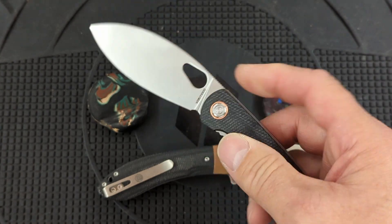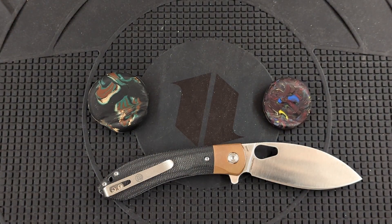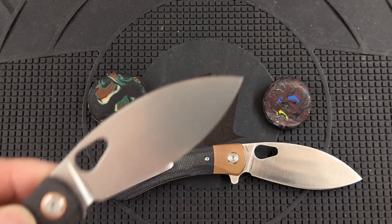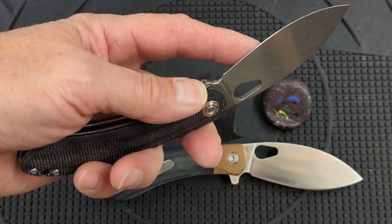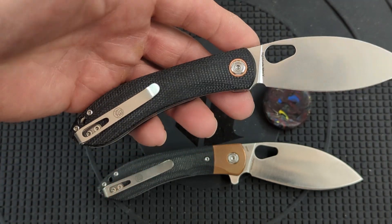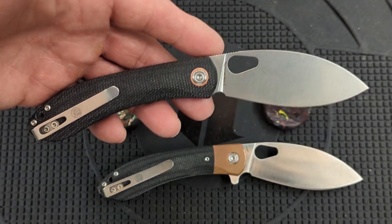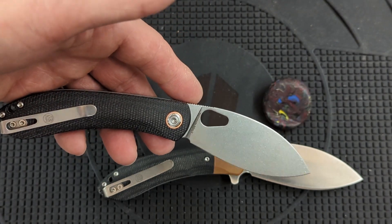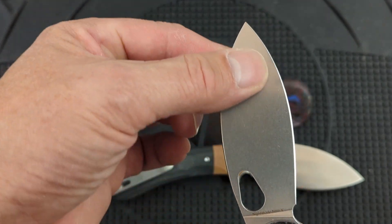I can also tell this is heat treated on the hard side, and as I tap the blade I can hear that ring in it — even when I run my finger across, you can hear that ring. Typically, blades that are heat treated on the hard side have a ring like that, and also ones that are ground thin, and these both are ground pretty thin behind the edge. So I expect pretty good things from this. I do not expect it to match LMAX — it probably won't even come close to what the LMAX does — but it does have a very nice toothy edge.